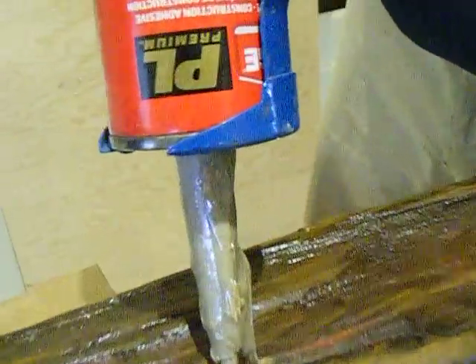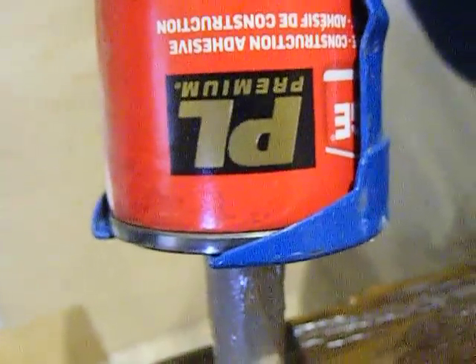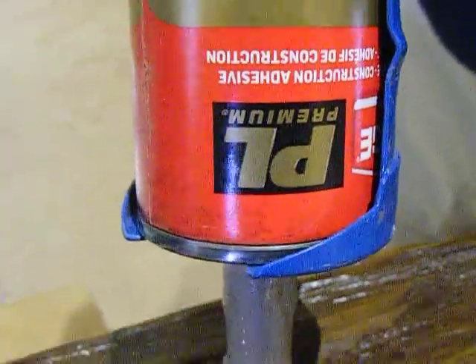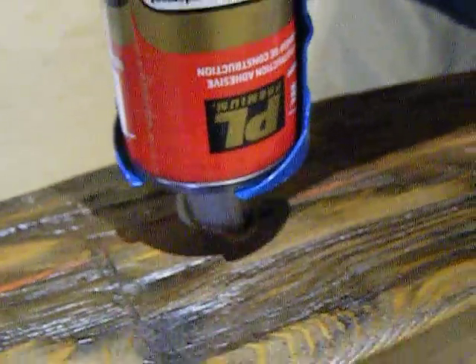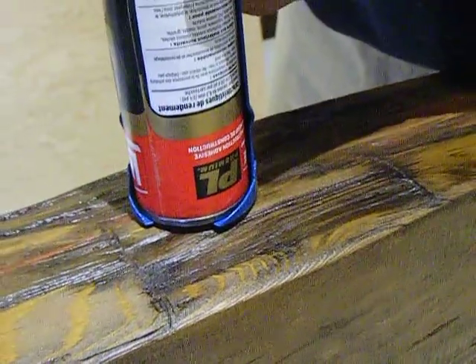We are using PL Premium Adhesive available at Home Depot in the paint section of the store, and it's in with the caulking. We are going to put our nozzle right down to the end and start pumping the adhesive into the hole.